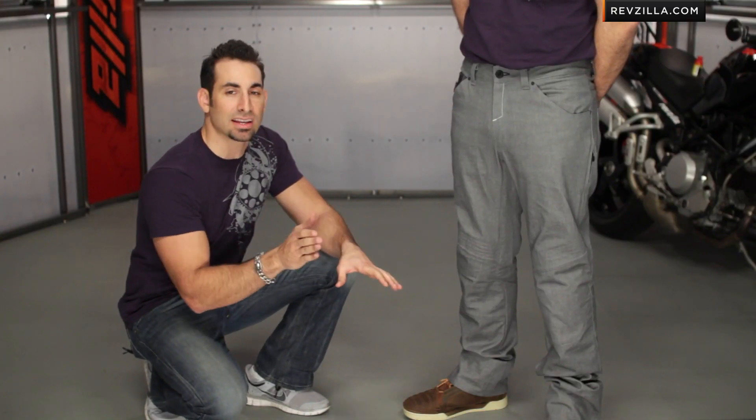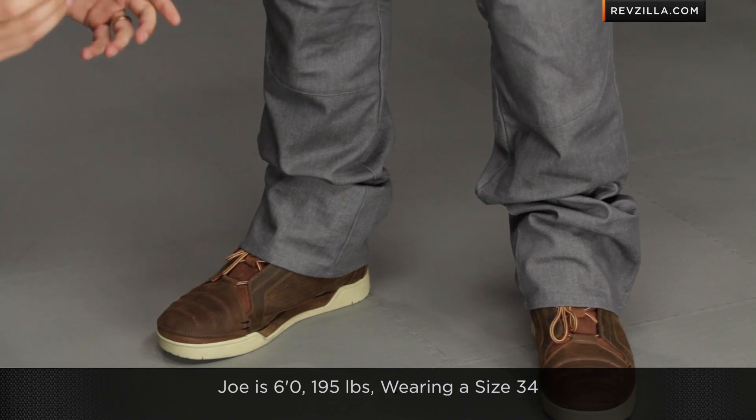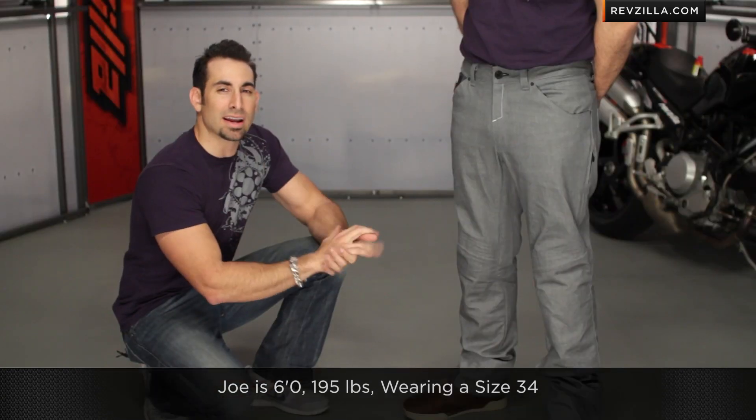Quick note on sizing: Joe is wearing a size 34. He's typically a 34 waist, 32 length in jeans. He's about 195 pounds and 6 foot, so he's an average build, and this would be absolutely the right size for Joe.